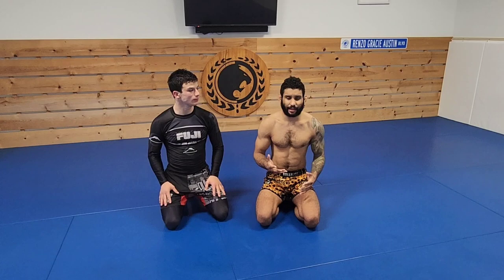Hey guys, what's up? Mick Ortiz here along with Andrew DeGraff, one of my favorite training partners — beats me up all the time, all that good stuff. Today we're going to be looking at two positions that people get complacent in. I think a lot of people are not aware of what to do when these situations happen.